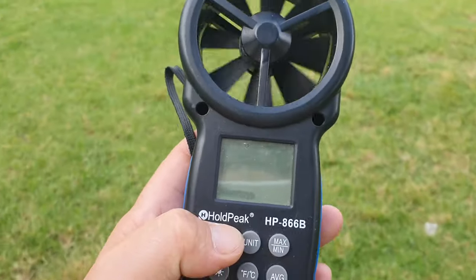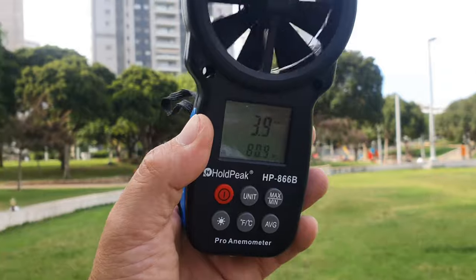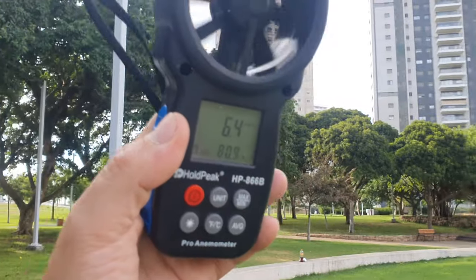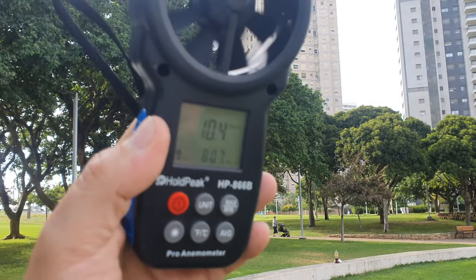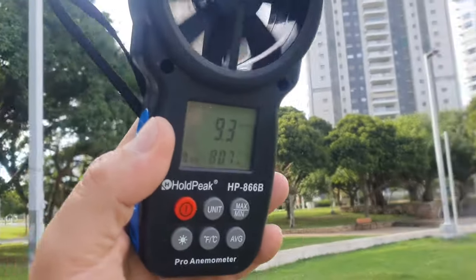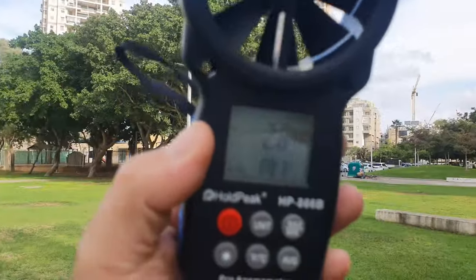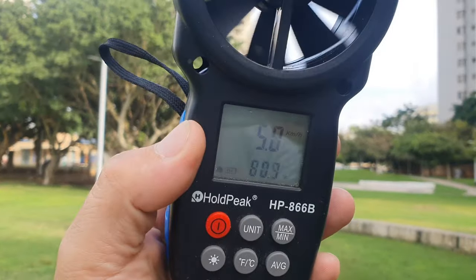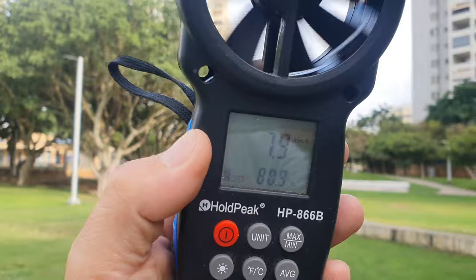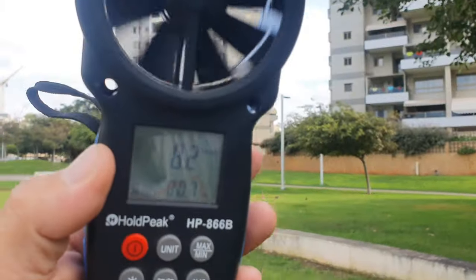Let's real quick check out the gusts of wind and how strong they are. So you can see about 9 to 10 kilometers per hour of wind. There are winds and when we turn it around it does naturally drop, but it's going back up. So about 10 kilometer winds.